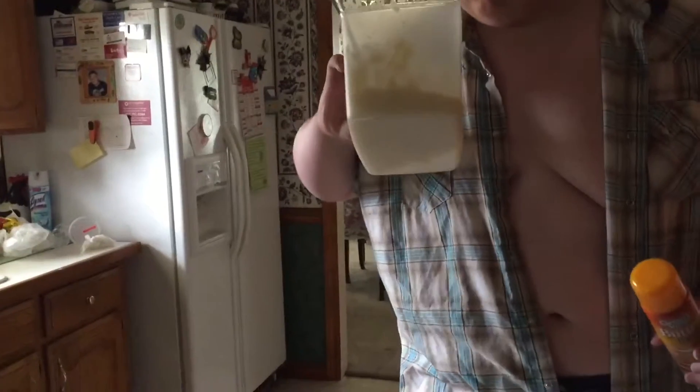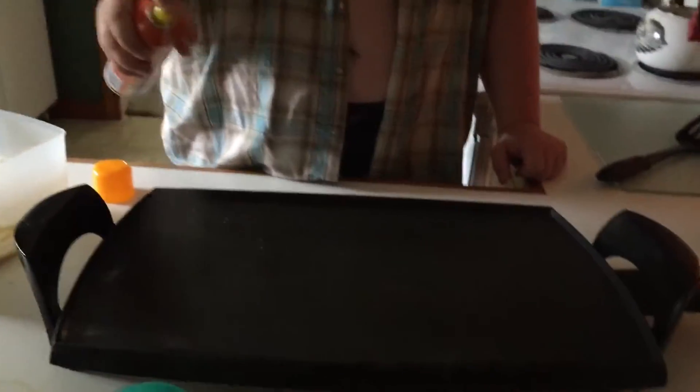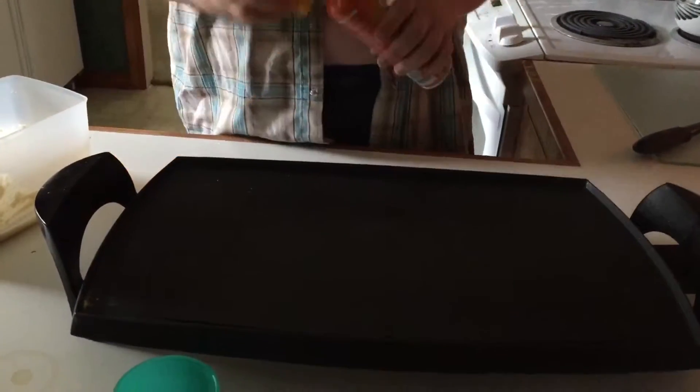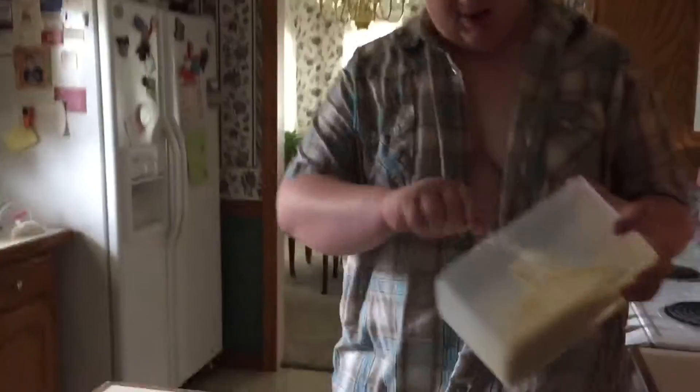This is what your batter should be looking like — maybe a little bit thinner than that, but it should do. Then you want to get your pan greased. I use butter-flavor cooking spray because there's pancakes on the picture of the can, so I figure that's appropriate.